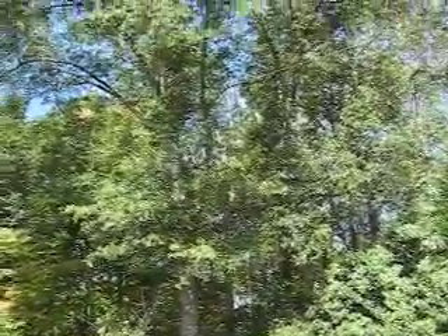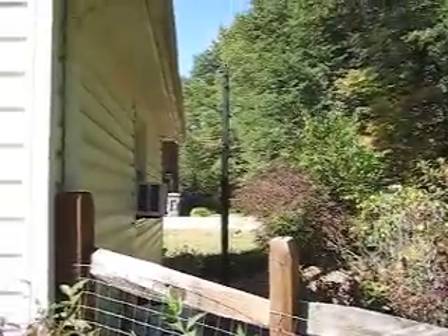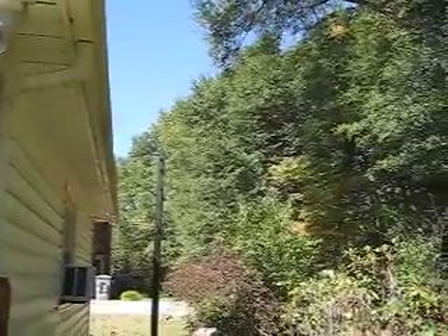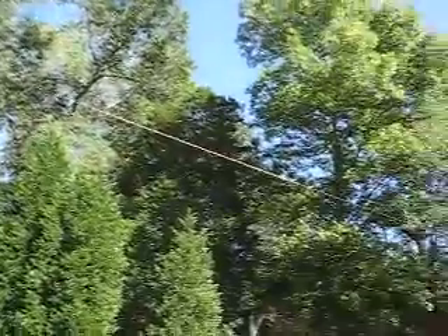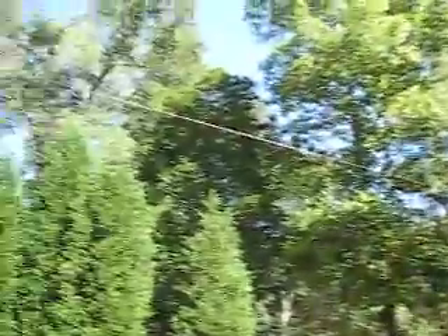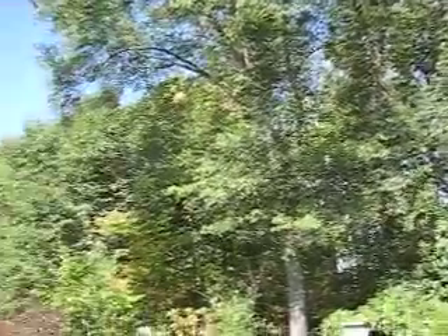Going back to this tree, this wire going up to the top of the tree is 50 feet. And then there's a counterpoise for 80 meters, which starts at the top of the pole and goes across the yard to this pear tree. That's a quarter wavelength on 80 — it's about 65 feet.